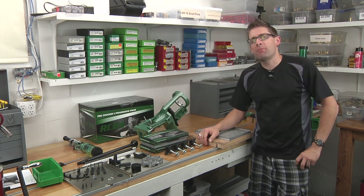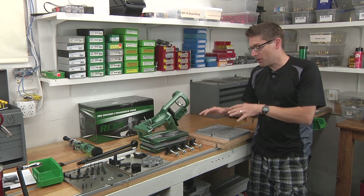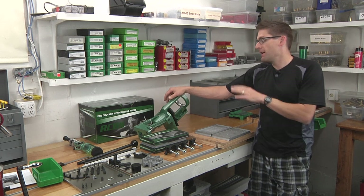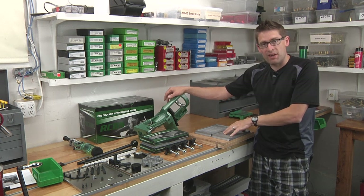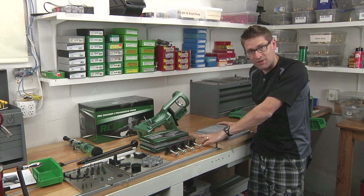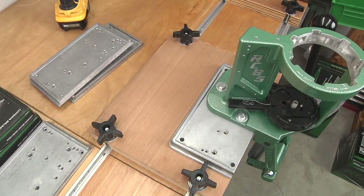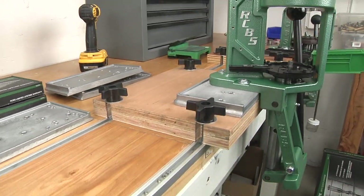So in this video, I'm going to kill a couple birds with one stone. First, I'm going to show you a little bit about the system and how we're going to mount a press. We're going to continue in our series on the RCBS Pro Chucker series of brand new reloading presses by mounting the frame of the Pro Chucker 5 onto an RCBS accessory base plate, which uses the Ultimate Reloader Bench System to secure the press to the workbench — but we can also move it around easily and get a bunch of different presses and accessories all using the same system fastened down securely.